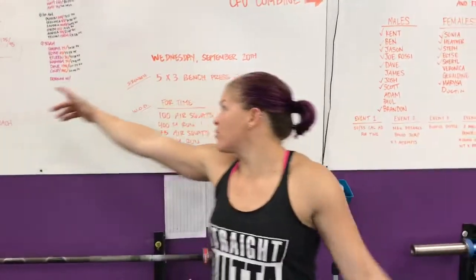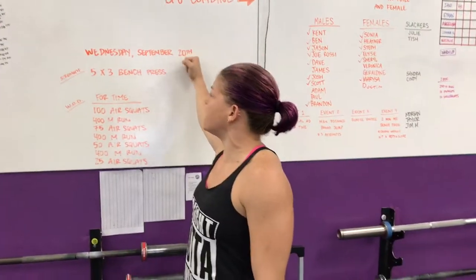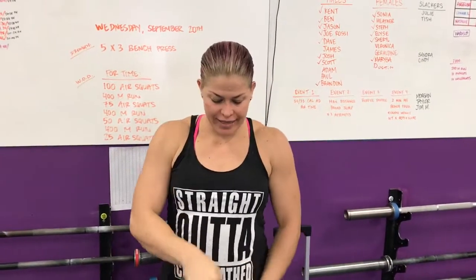Hey guys, coming at you from Craftsman Unscathed. We're doing the rep prep for Wednesday, September 20th. Alright, this just in.